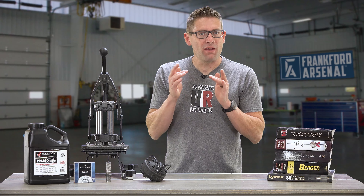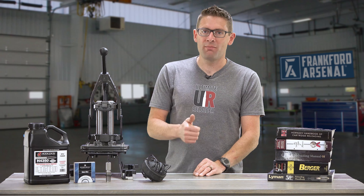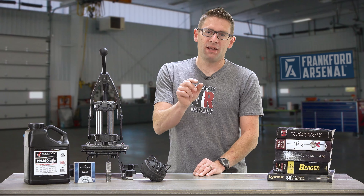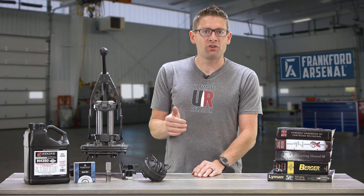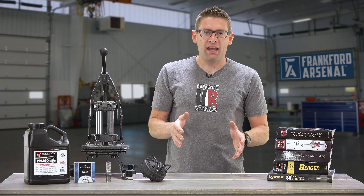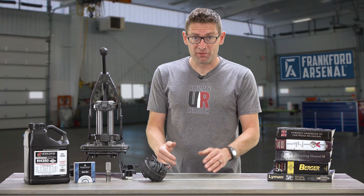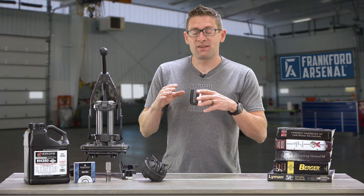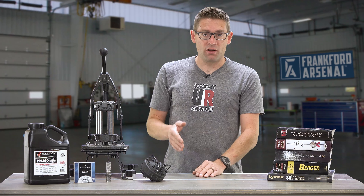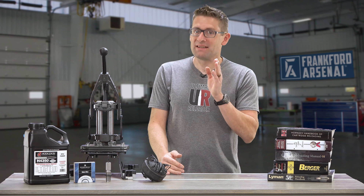Number six: always keep a very close eye on your powder charge and monitor it. If you have no powder in your case, that's called a squib load — you could very easily stick a bullet in the bore, and a follow-up shot could be completely catastrophic. Too little powder could result in a similar situation, and too much powder in your case could cause an overpressure situation that could blow up your firearm and potentially yourself. There are products that can help, including powder check dies, buzzers, and other devices. You should always have a device, check your powder charge, or have a visual powder check for every single cartridge that goes through the process.